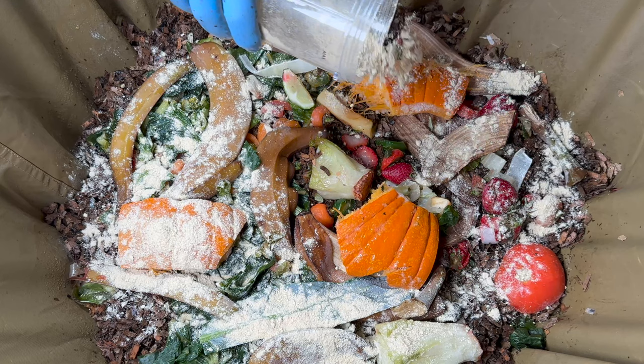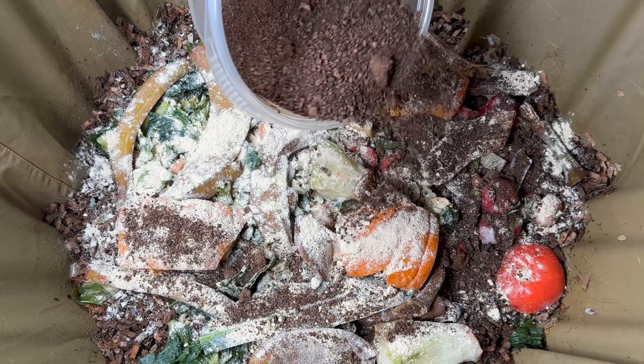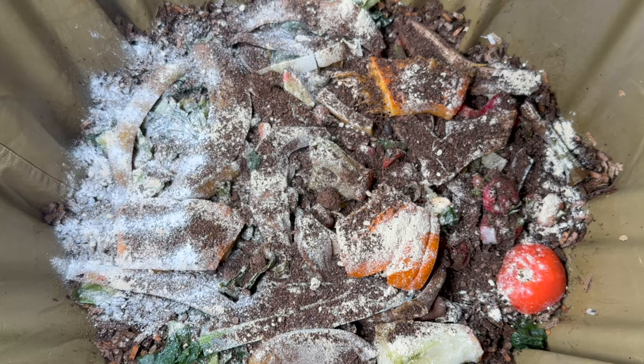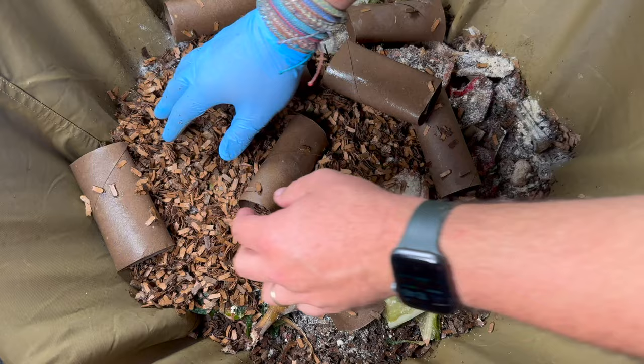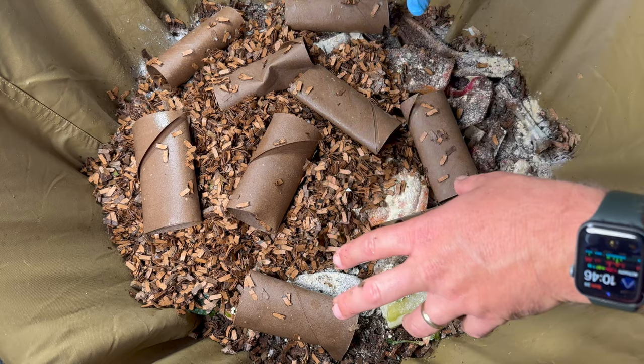Next we go in with some amendments. This is worm chow — expired grains and stuff from my pantry that I put in a magic bullet blender to get it into a powdery substance. Along with coffee grounds, it's just food for the worms and another way of getting nutrients into my garden. Then finally we go in with pulverized eggshells, which I use for grit — you can also use crustacean shells, sand, azomite, or rock dust — it helps them digest food because they have gizzards. Now we dump in a bunch of bedding, including paper towel rolls and toilet paper rolls without shredding them.